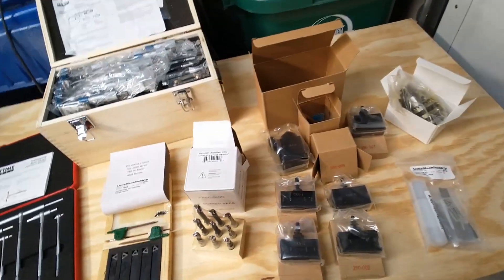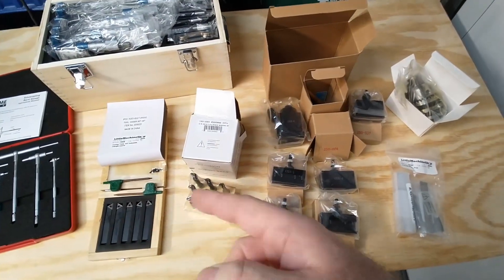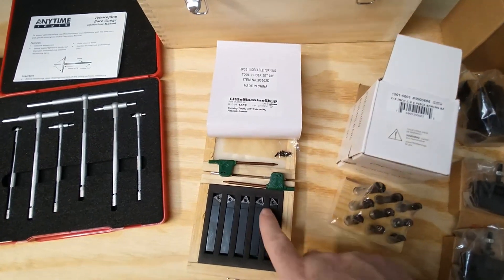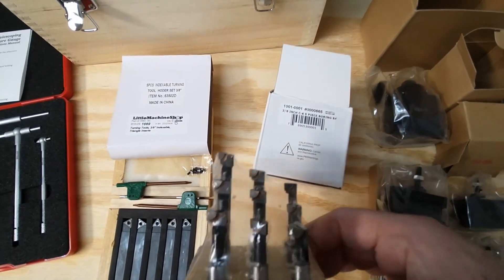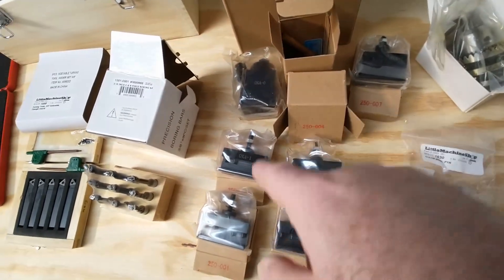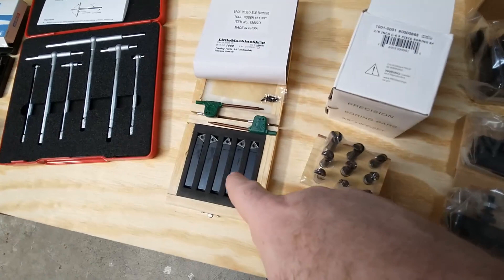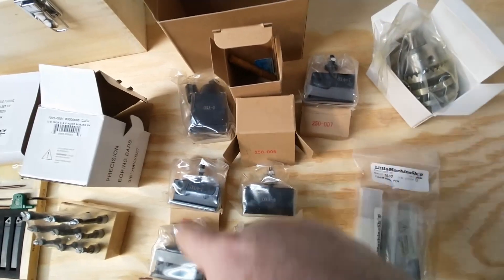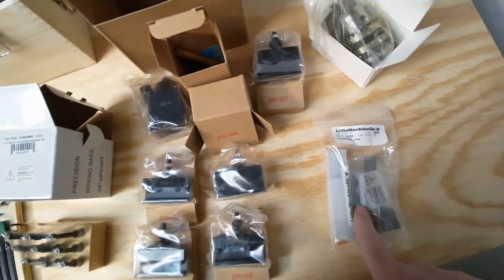From Little Machine Shop, they actually have a starter set for this lathe. It comes with a set of indexable turning tools with triangle inserts, and a set of three-eighths inch boring bars. It also comes with a quick change tool post that has a bunch of different holders, where various tools can go in. And it includes a cutoff blade, which fits in some of those holders.